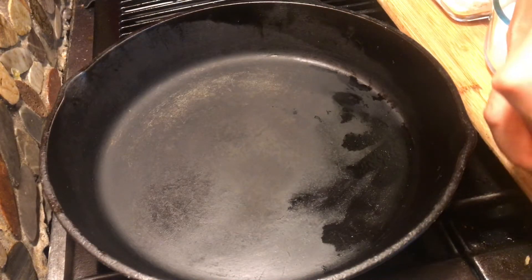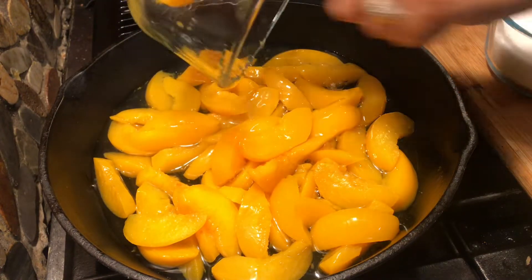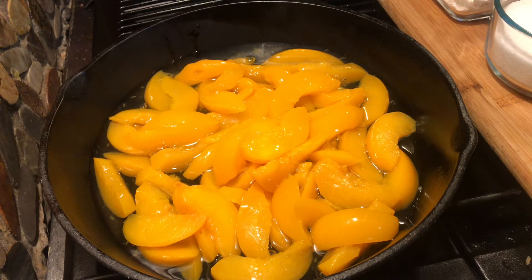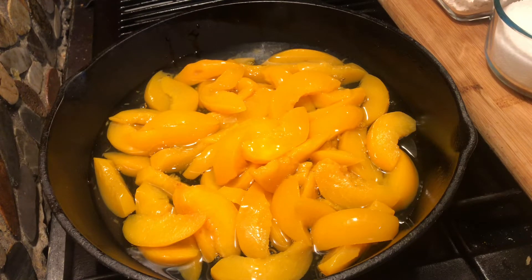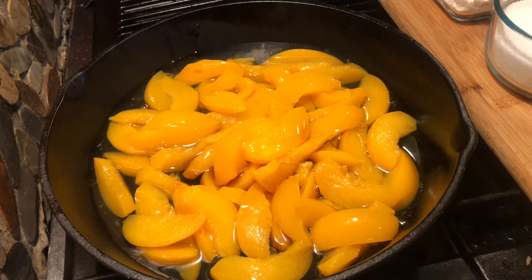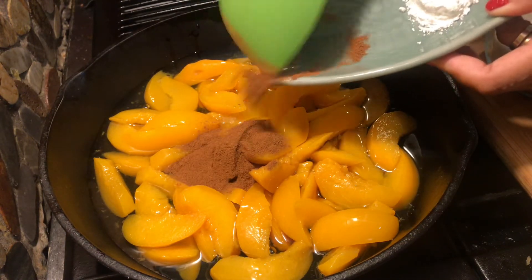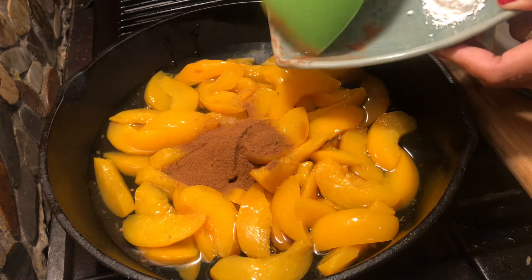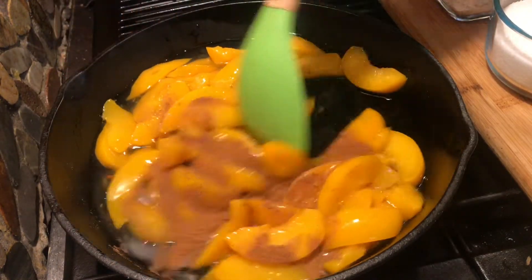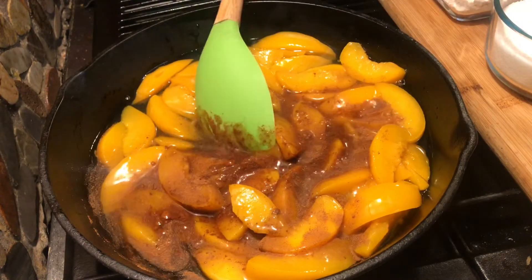Using my medium iron skillet, I am going to go ahead and add my peach. I am just going to caramelize or cook this for about 5 minutes. I am going to try it my way, then I am going to add my vanilla and my cinnamon. Just mix it.